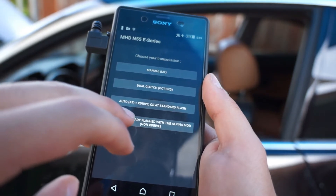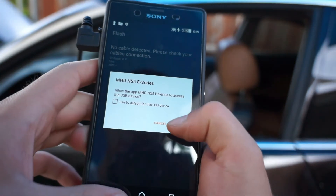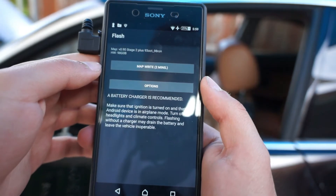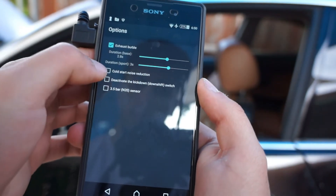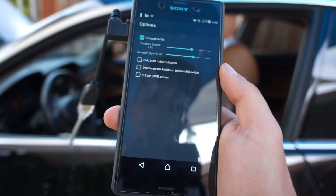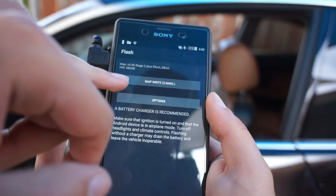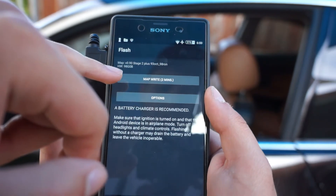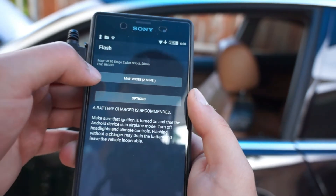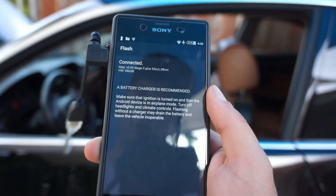Flash your MHD map and you're going to pick your map. I'm going to do stage two plus — I have the Alpina flash, so I'll do that. You just click that to flash. On my phone it does some weird stuff sometimes; you can just hit OK, go back, and redo it again and it works fine. You can do options to change the exhaust burble, cold start reduction, deactivate the kickdown, 3.5 bar, etc. The N54 has more options right now, but this is an N55 model. Then you write your map — I already have it installed so it only takes a couple minutes, but if you don't have it installed you should install it, which takes about 40 minutes. Make sure you have your battery charger and nothing turned on.